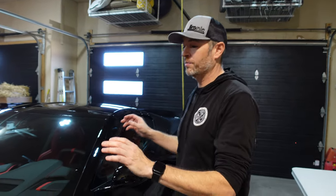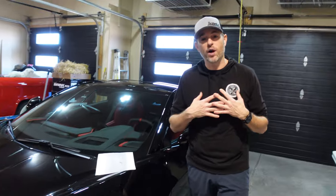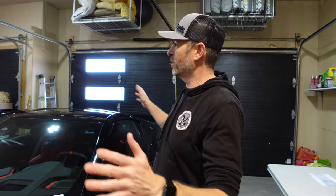Welcome back to Dawn's Life, welcome to the channel, thanks for joining today. We are on the second day of applying PPF to this 2023 Corvette C8 Stingray. This is a DIY video — not in a shop or a professional atmosphere where we do PPF for a living.